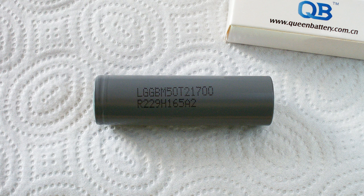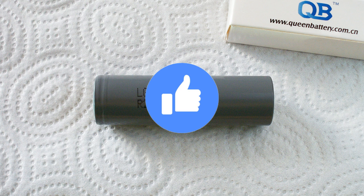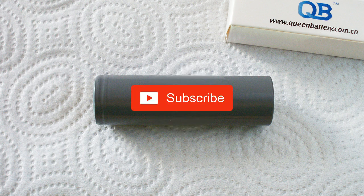That's all I was going to tell you about M50T. Like this video if it was interesting, share it, leave your comments and subscribe to my channel. Bye bye.